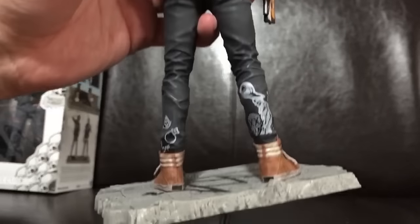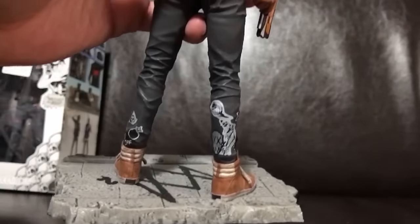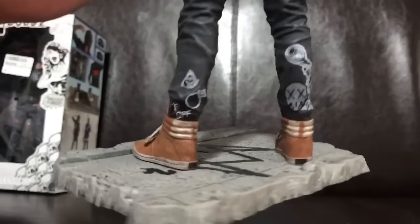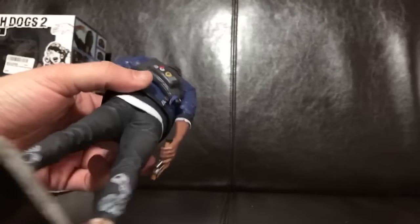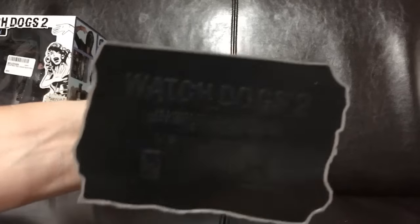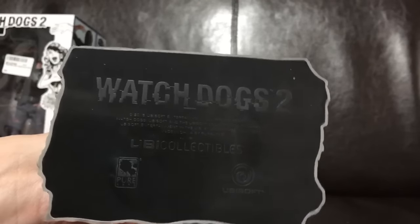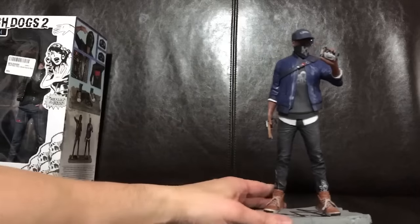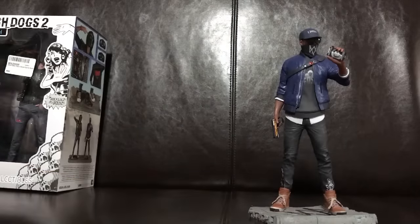Just doing some close-ups where you can see the different parts of the figurine. On the back, his jeans have some different images, and you can see again his shoes and shoelaces. On the bottom it does say Watch Dogs 2, UB Collectibles. Definitely very nice — I like it. I like collecting figurines and statues, and I think this is very well made.